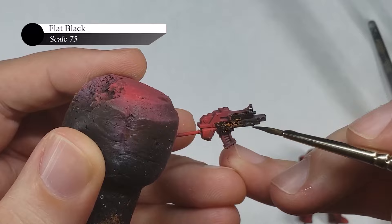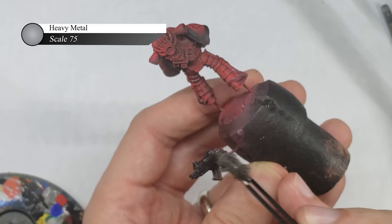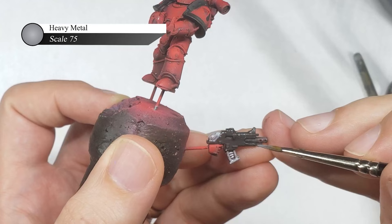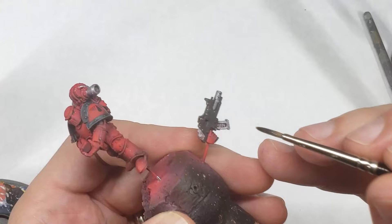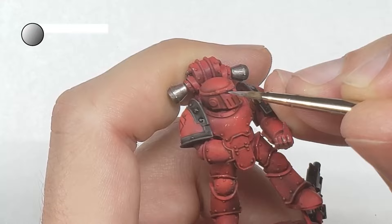In my quest to avoid edge highlighting as much as possible for rank-and-file troops, I've started leveraging sponge chipping on bolters as well. I first paint the bolter casing with flat black and then sponge chip it with Scale 75 Heavy Metal. I then paint all the metallic parts on both the bolter and the rest of the marine with Heavy Metal, and give them a wash with Nuln Oil Shade from Games Workshop. As long as you don't apply this shade so heavily that it pools, this is a very easy way of getting good-looking silvers with relatively little fuss.